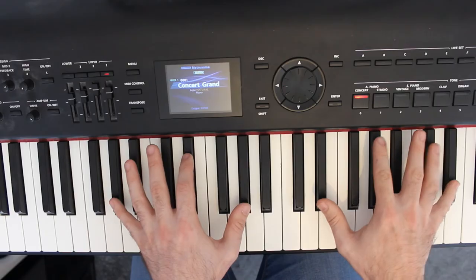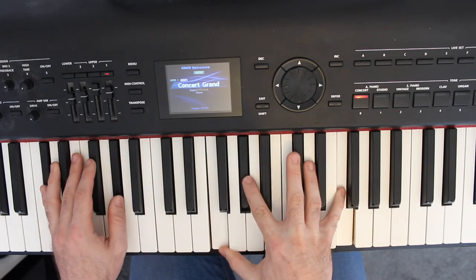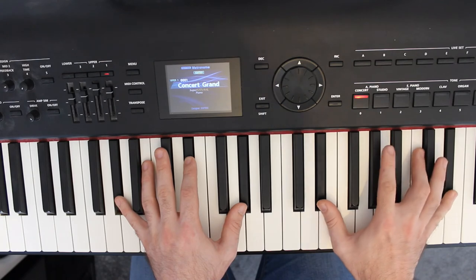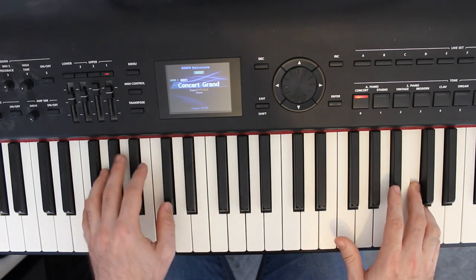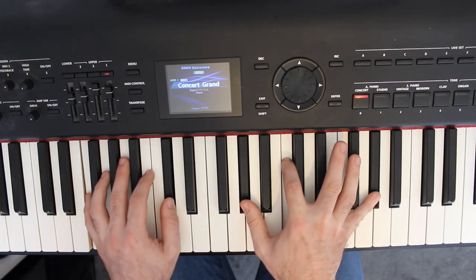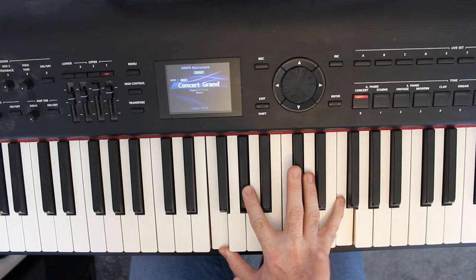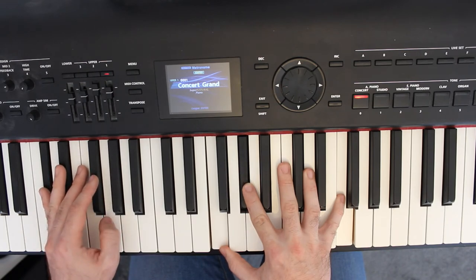The next part of the B section: we have this high part which is A flat, E flat, and then A flat on top - however he's got E flats and then a C note. Then a slightly different left hand part: F, B flat, whilst at the same time you have A flat octaves and a C in the middle. Bring on that a little bit more, and then it resolves nicely down to F octaves with an A flat in the middle.